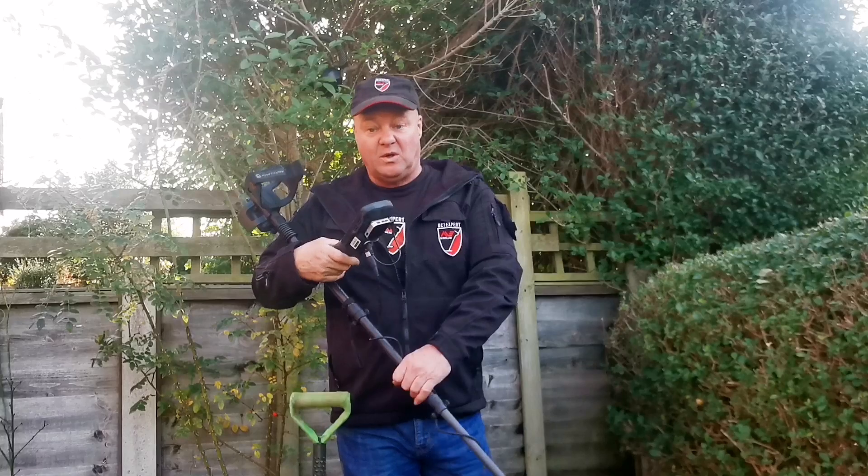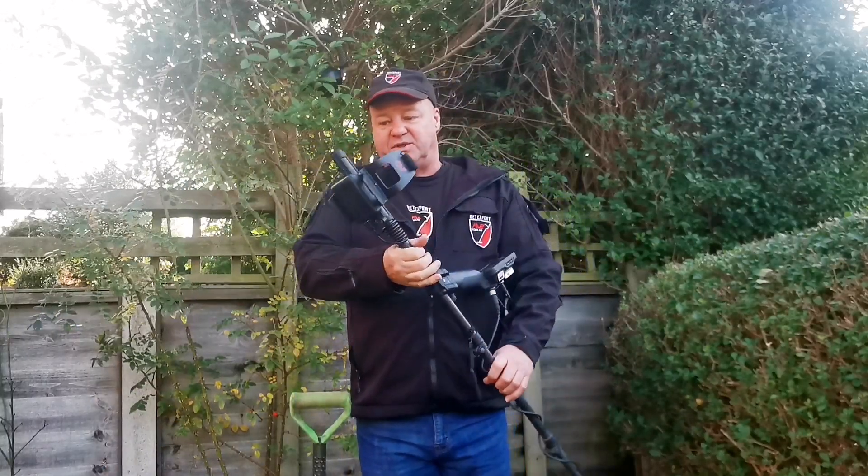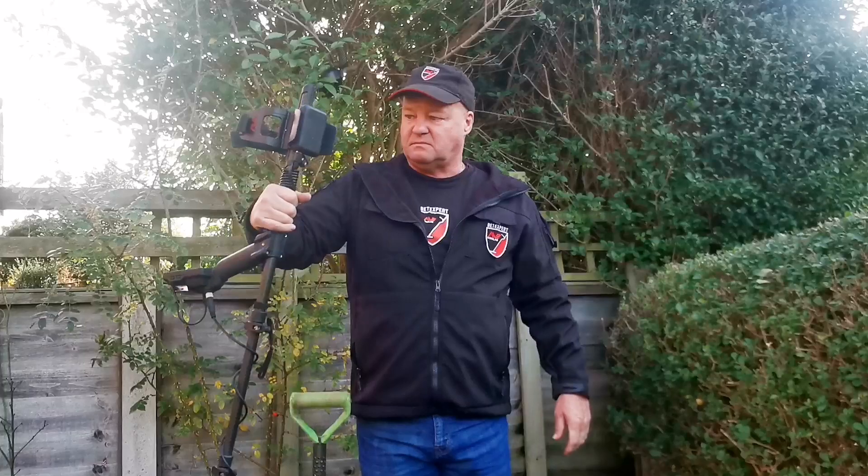Hello again, all you Minelab folks. I'm just going to show you a quick tip that I use — it will save you some money. You can either buy a shop-bought charger or a power bank that fits your detector, or you can do it yourself.